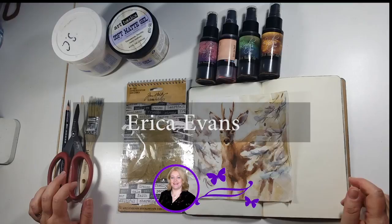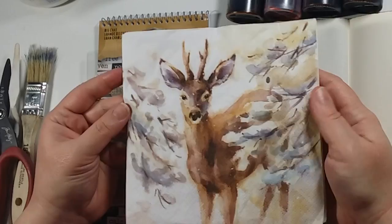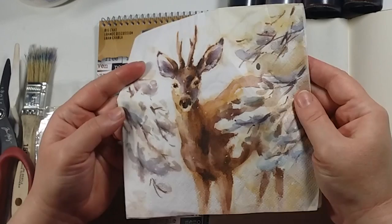Hi, it's Erica from Simply Craft and welcome to another Demo Plus Demo. Today, it's just past Christmas and we're in the new year. I thought I'd share with you a journal page. This is a napkin we had on Christmas Day and it was so lovely I thought I'd keep it and use it in my journal. It's a nice way to remember a day and have a keepsake that's actually being used rather than just stuffed in a drawer.